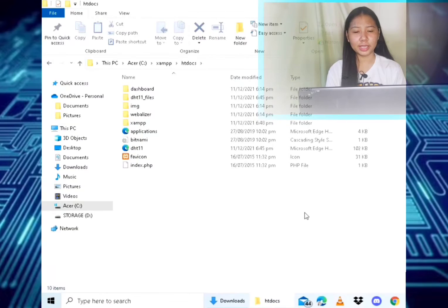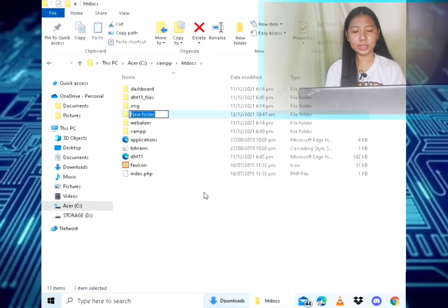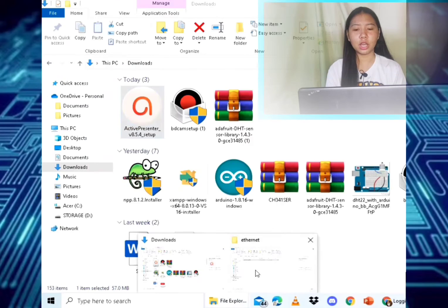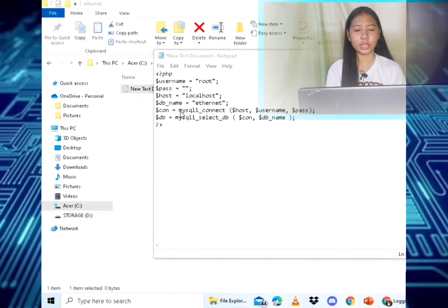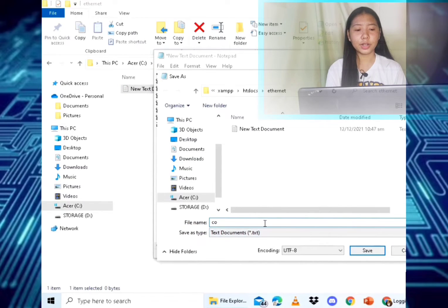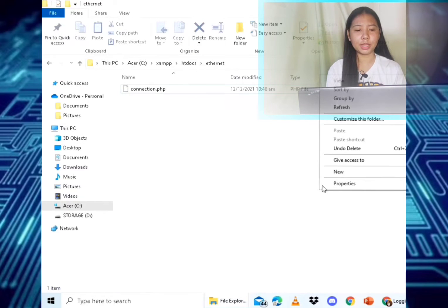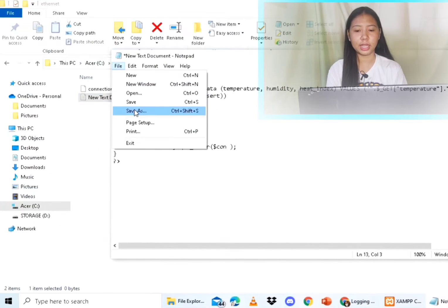Step three: creating the PHP pages. Go to C:/xampp/htdocs and create a new folder named 'ethernet'. Create a new text file in this folder and save it as 'connection.php'. Paste the provided code there and save the file. This PHP file will make a connection between the Arduino and the database.